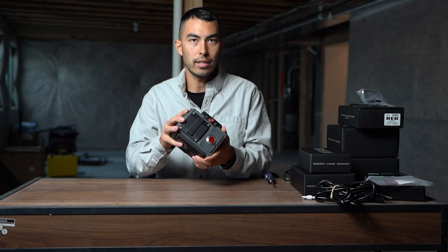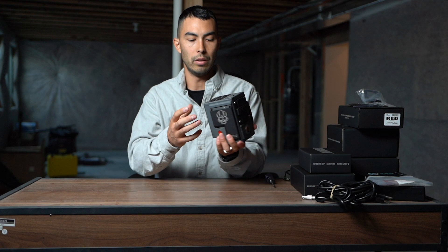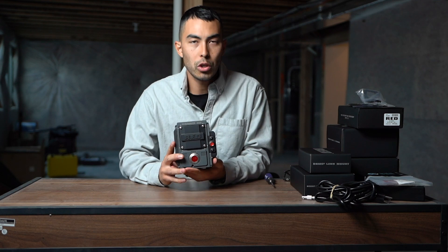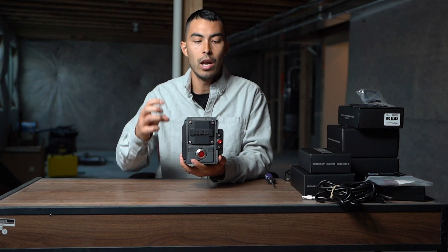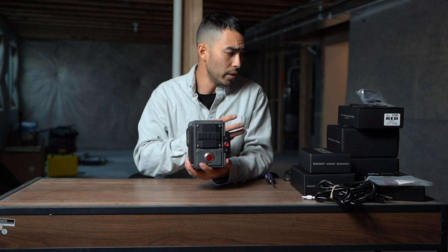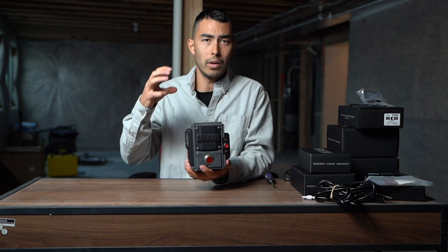This is just the sensor. You need to buy something in order to mount the lens onto, in order to put power into, in order to control the thing. You can't do any of that with just this. So I want to show you what accessories you need in order to get actually started with a RED brain, to kind of take the mystery out of it. Because even when I was ordering this, I've shot RED a million times, but I wasn't quite sure everything I needed in order to get a usable camera.